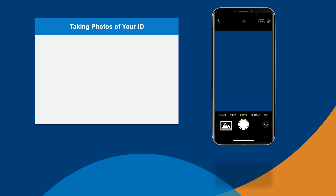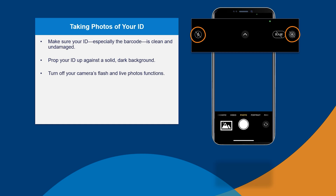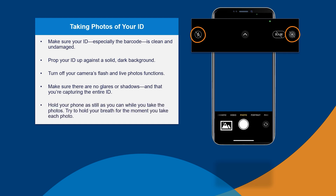Here are some tips for taking your photos. Make sure your ID, especially the barcode, is clean and undamaged. Prop your ID up against a solid, dark background. Turn off your camera's flash and live photos functions. Make sure there are no glares or shadows and that you're capturing the entire ID. And finally, hold your phone as still as you can while you take the photos.